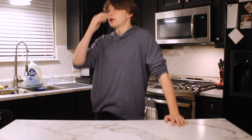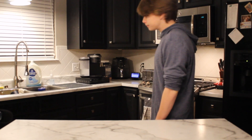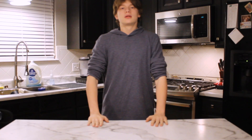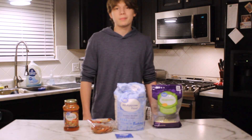God, it's so late. Alexa, what time is it? It's 12:30 a.m. What's up FHN? My name is Aiden, and today we are going to be making pizza.